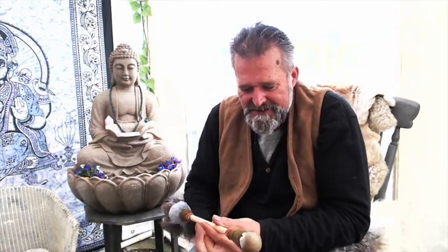Hi and welcome! I'm Crow and welcome to Rifford Hollow Drums. I'm making a video to accompany some of these things on Etsy.